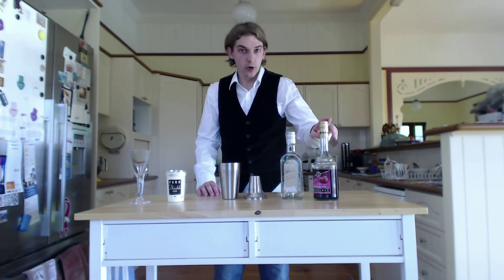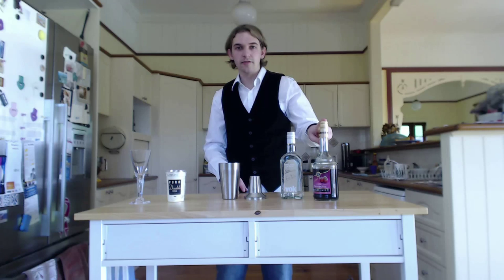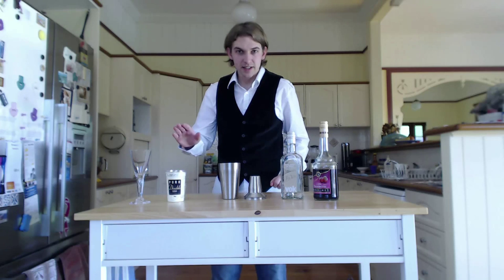You need Crème de Framboise, or raspberry liqueur — that's what we're going to use in place of the Crème de Menthe that would usually be in a Grasshopper — along with white Crème de Cacao and double cream.